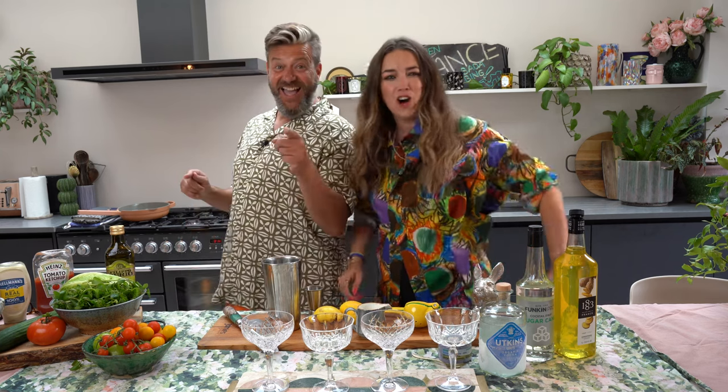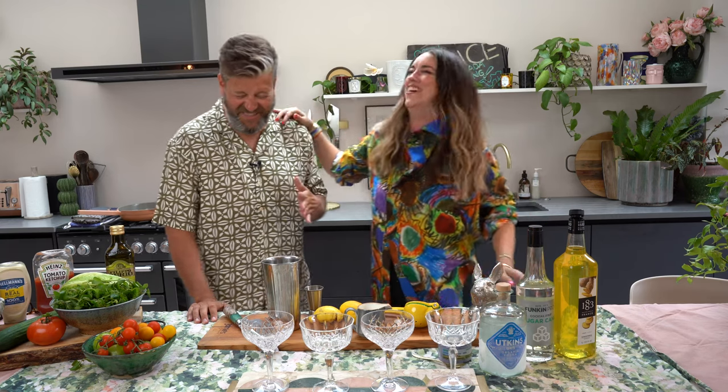Hey guys and welcome to Mouthful, the cookery and cocktail show from me, Dominic Frank, and me, Lisa Potter Dixon. Today we are going to be making a cocktail and something cookery-like — another cocktail. We're making a magical colour-changing cocktail, and cooking-wise, we're making a classic prawn cocktail. It's called a cocktail, it's got the word cocktail after it.